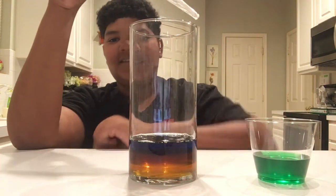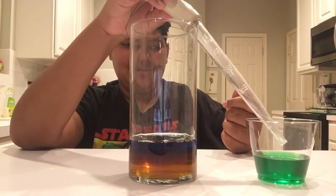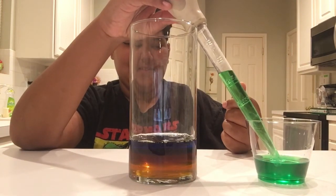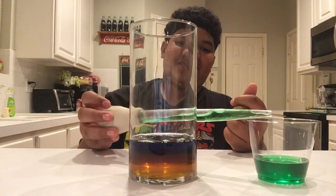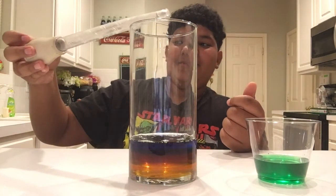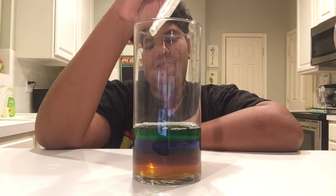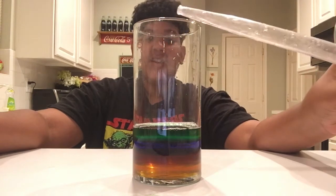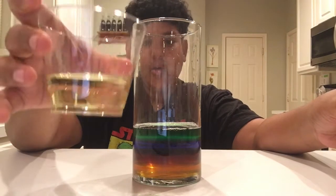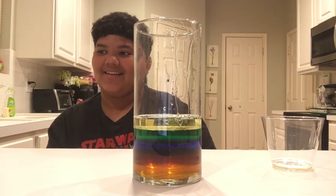And next, I'm going to carefully trickle this water down. This is green food dye, so I wouldn't recommend you drink it. I really don't recommend you drink this. I washed the turkey baster, and now I'm going to do the same thing with the vegetable oil. I'm going to let it sit while I wash the turkey baster so I can do the last ingredient.